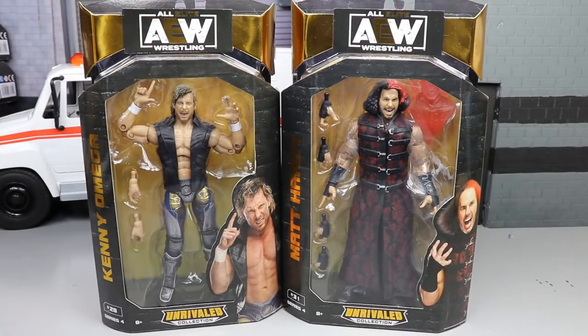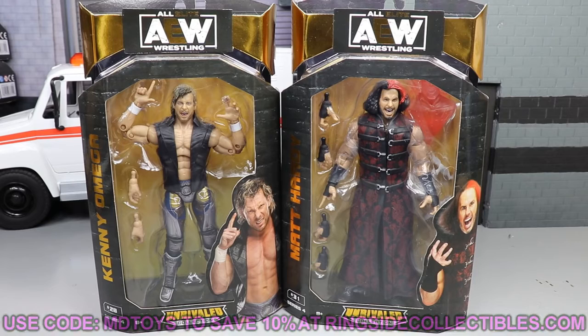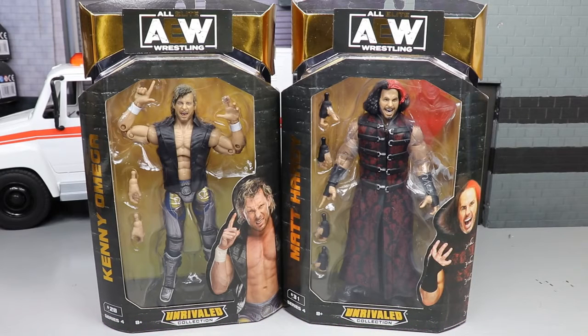Welcome back to another MD Toys video. Today we have a brand new All Elite Wrestling action figure review on the AEW Unrivaled Collection Series 4 — Kenny Omega and Matt Hardy figures. I've been waiting for a re-release of Kenny Omega since Series 1. We were really hyped on Series 1, but it had a paler skin tone. Due to some COVID-related issues we couldn't get the right skin tone, but here we are in Series 4 with a better skin tone.